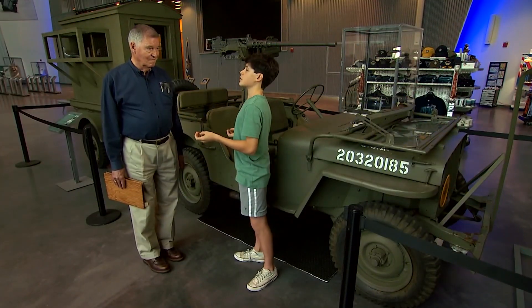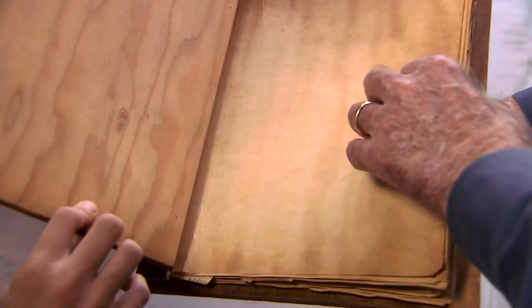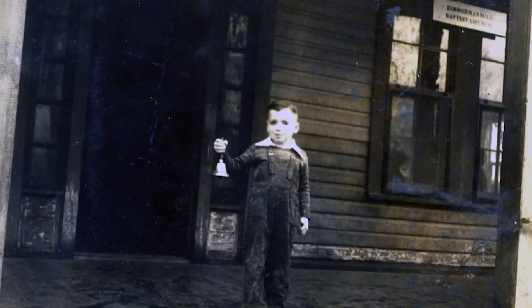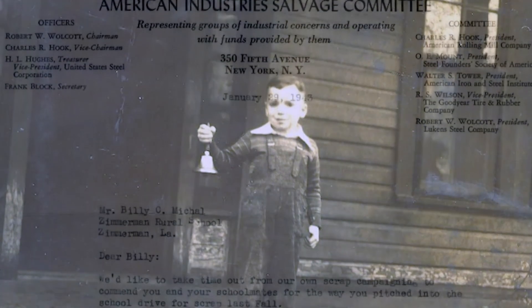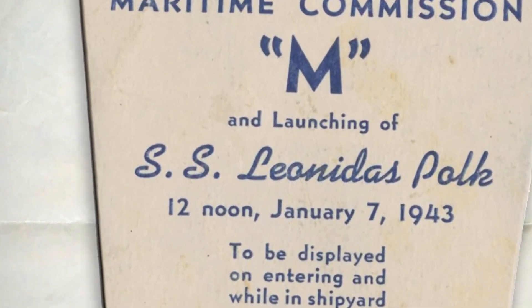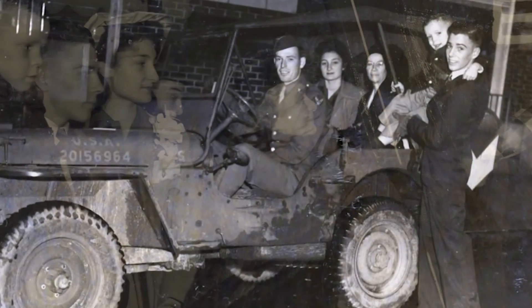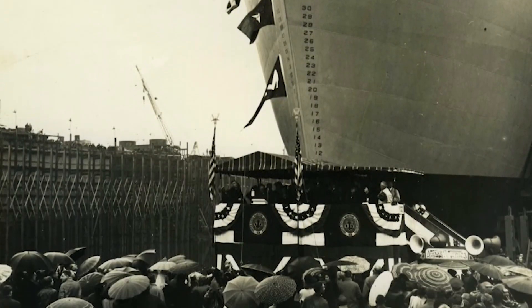So did everybody across the country scrap, or was it just your neighborhood? No, everybody across the country scrapped. I have a scrapbook here all about children scrapping. It's about a boy named Billy McShall from Zimmerman, Louisiana. He went to school in a one-room schoolhouse with only 11 other classmates. Billy was actually chosen to attend the launch of a Liberty ship here in New Orleans to represent his tiny school that won a statewide scrap contest. Billy traveled to New Orleans for the first time and was treated to an inspection tour of the city in a jeep, and saw the SS Leonidas Polk launch.